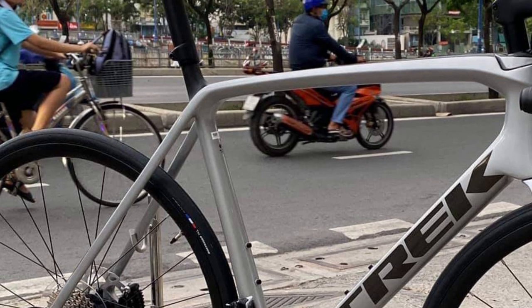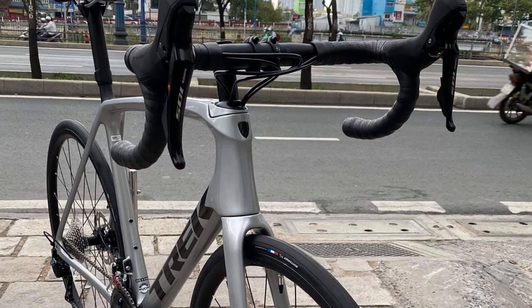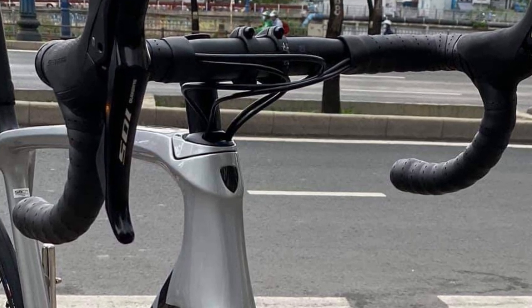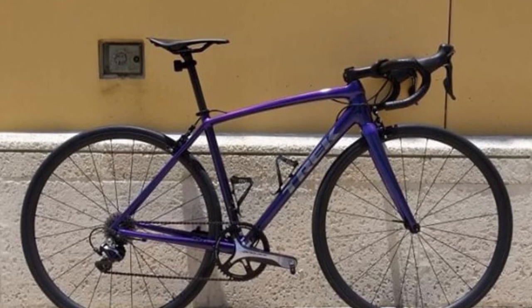It is clear that the seat tube doesn't have an IsoSpeed decoupler like the Madone, but we think there is an IsoSpeed decoupler at the top of the head tube. The junction at the top of the head tube looks a bit untidy with that narrow steerer tube jutting out, but slamming the stem should sort that out.